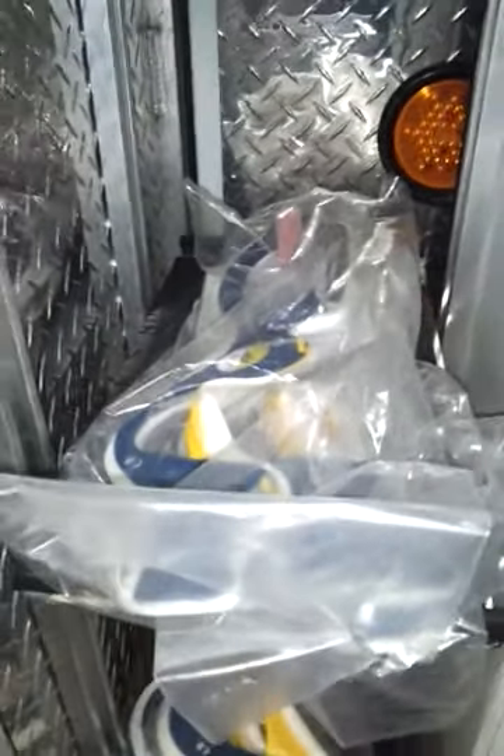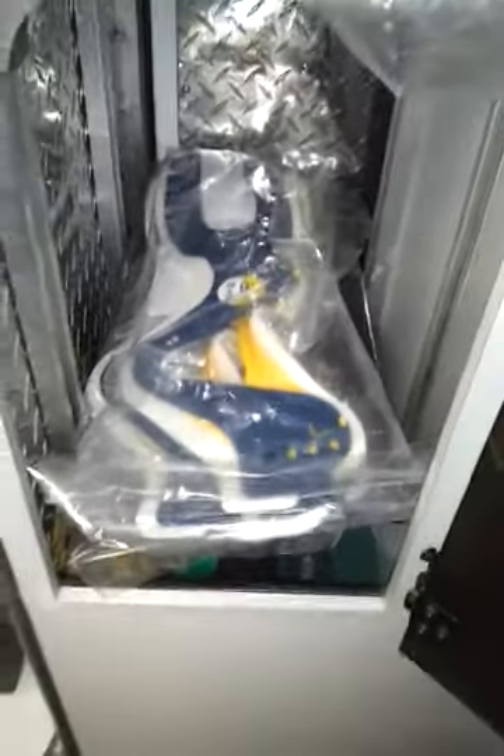In here we have your pediatric c-collars and your adult c-collars. Up here there are N95s, hot and cold packs, and surgical masks.